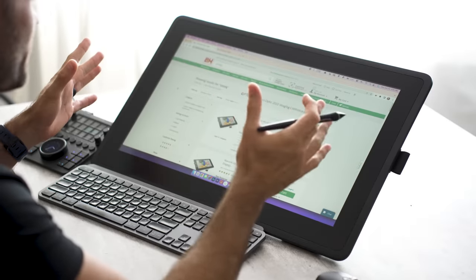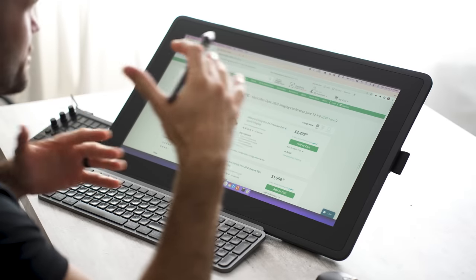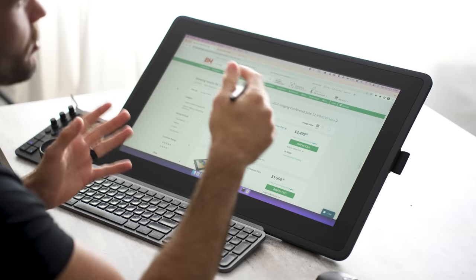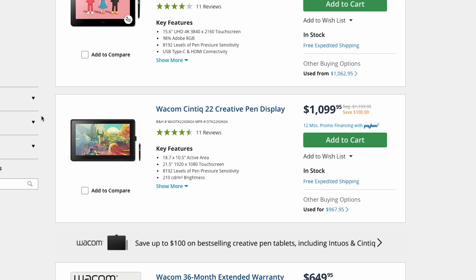I've got everything set up and running here in front of me. I have the Cintiq 22. There are different levels of Cintiq products — these are touchscreen monitors and the pro version goes all the way up to $2,500. This is the much more affordable version, the Wacom Cintiq 22, currently $1,100. I'll tell you a little bit more about why you might want one in just a second.